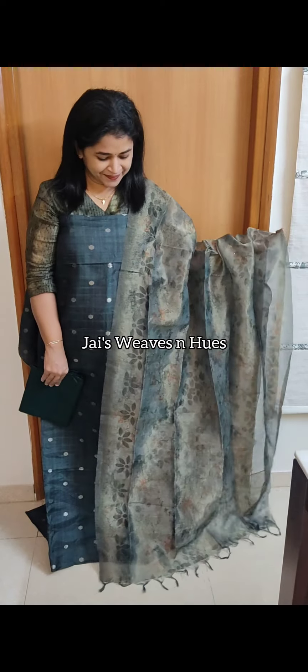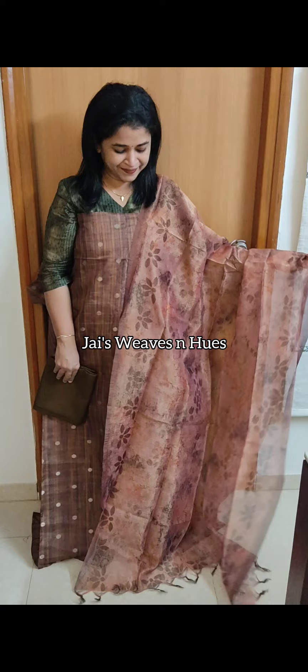Next one: same pattern in green shade. Next set: mehendi mustard shade and golden peach shade combination.